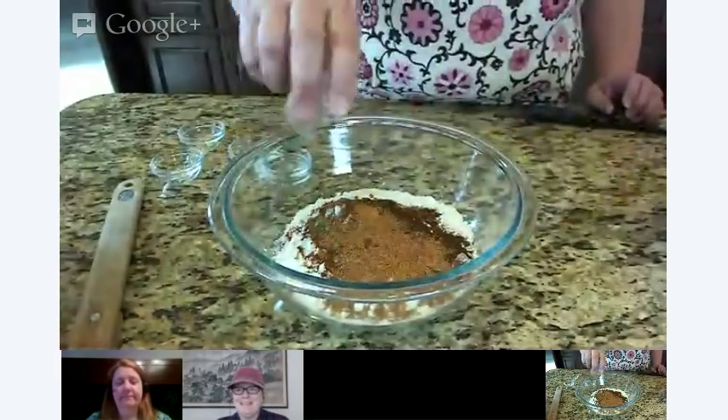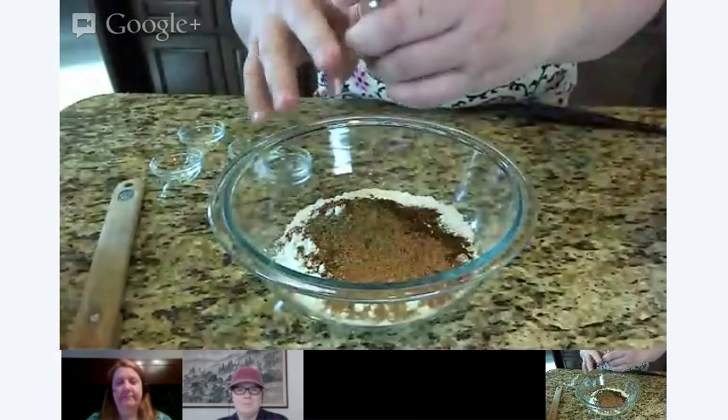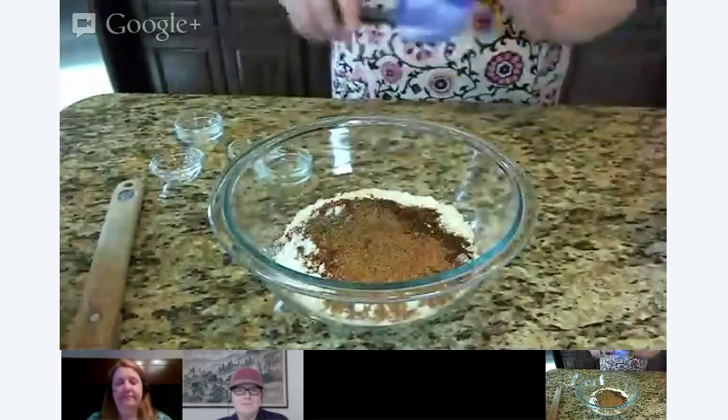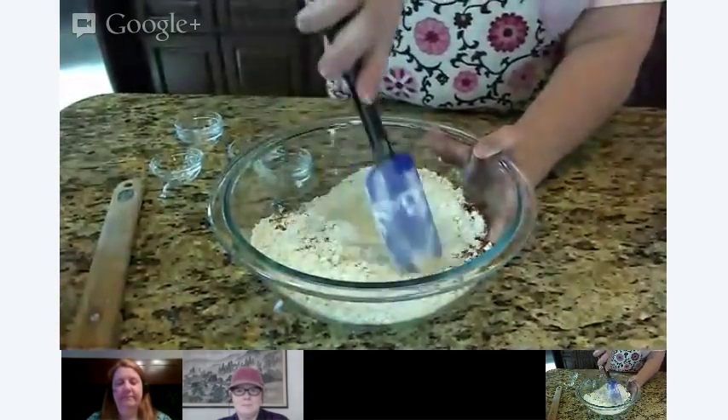And a little bit of black pepper. This would be great if you wanted to do the boneless buffalo chicken bites, or this would even also be good to do a whole chicken breast as well. So we are going to give this a quick little stir.